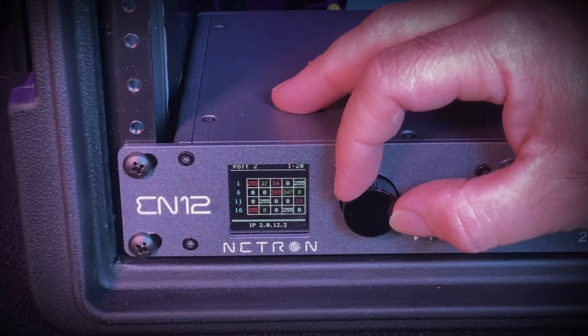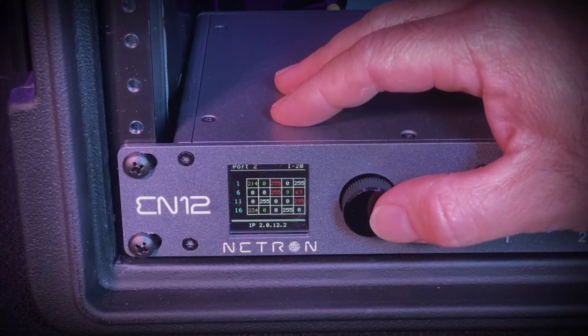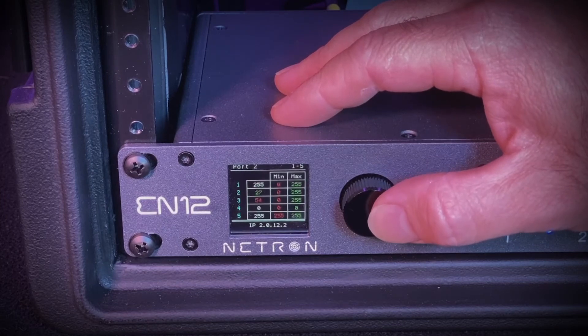Once you're in test mode, you can use the encoder wheel to scroll through the range of values. Within the DMX monitor, there are three different views you can use to monitor incoming DMX data. To change your view, simply click the encoder wheel and scroll to your desired view: DMX grid, DMX line, or DMX address.